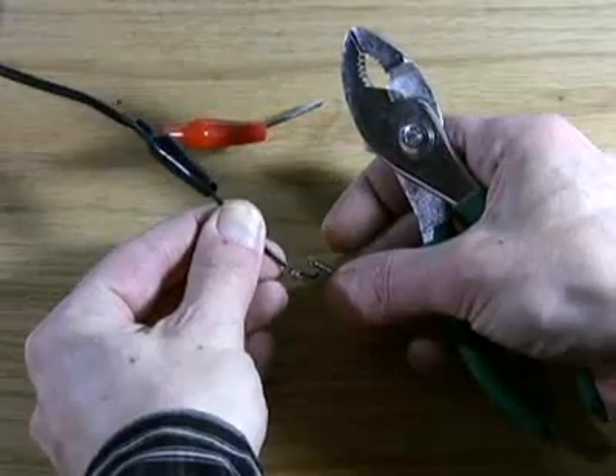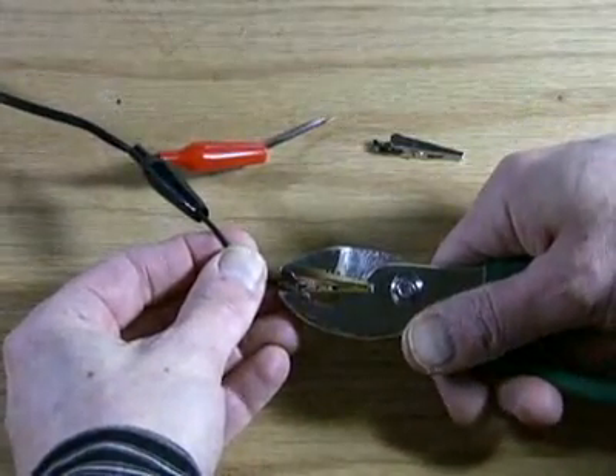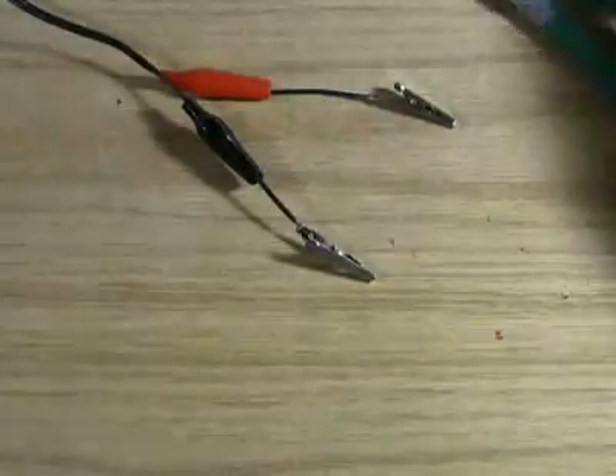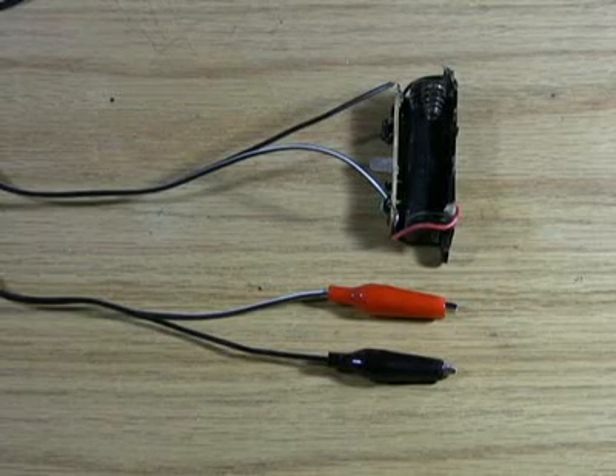Although I prefer to solder them, you can attach the alligator clips by stripping about a quarter inch of wire and using a pair of pliers to firmly clamp them into place. Now attach or solder the other end of the wires to the red and black leads on the circuit board.